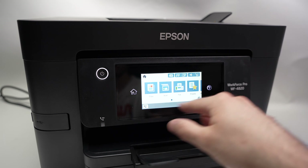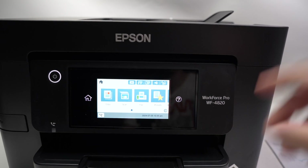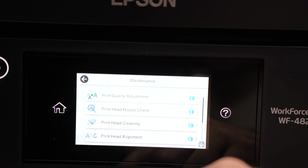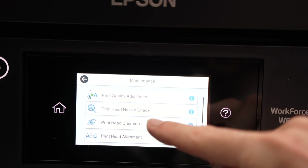On the main screen of your printer, go towards the right side where one of the icons should say Maintenance. Click on Maintenance, then click on Print Head Cleaning.